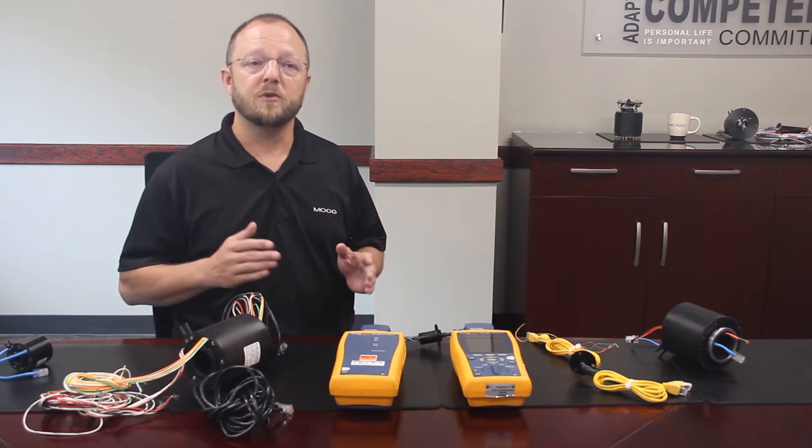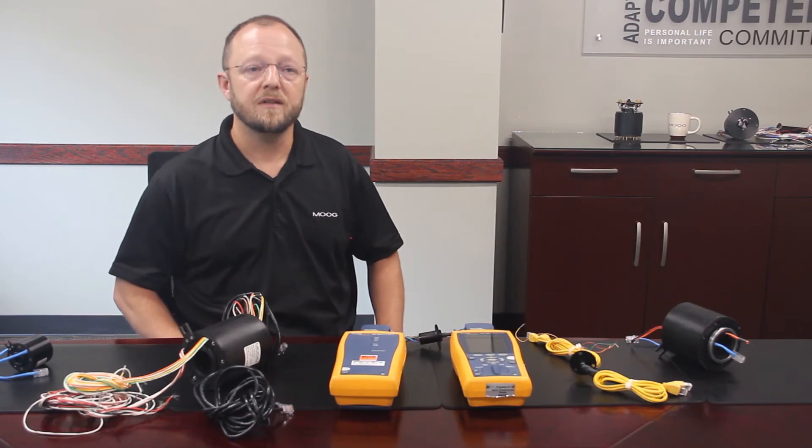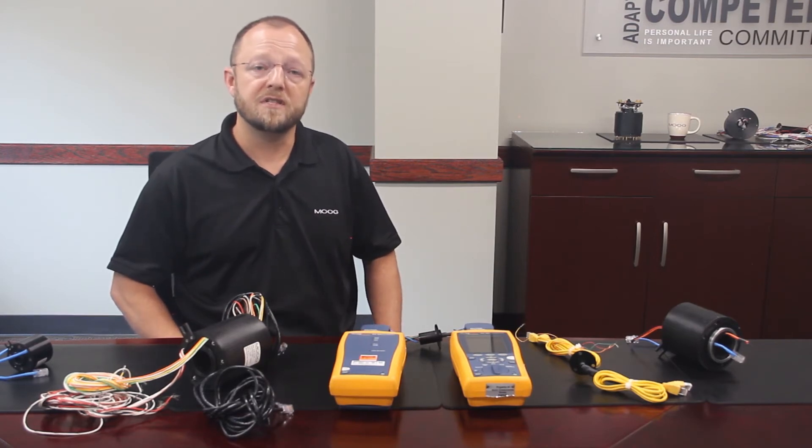Unlike most standard commercial cables, we are only going to populate the rings for the number of conductors you actually need. This will cut down on the cost and size of the part.